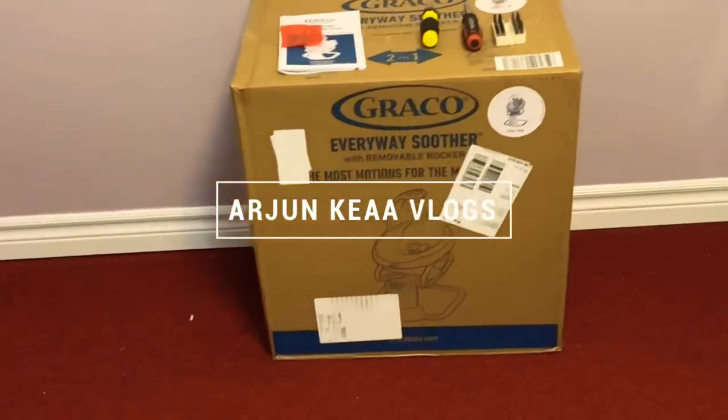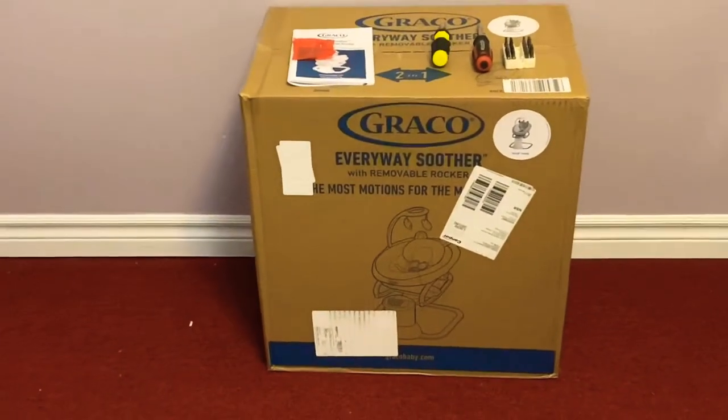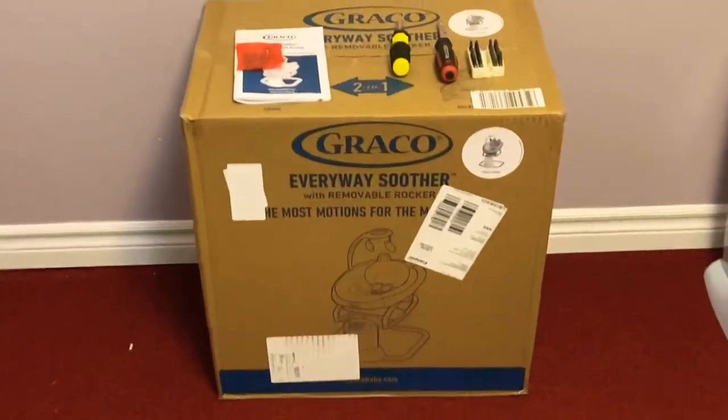Hello friends! Today we are going to show the Graco Everyway Soother unboxing video. In the last video, we showed the Diaper Genie unboxing video. So let's do this video.